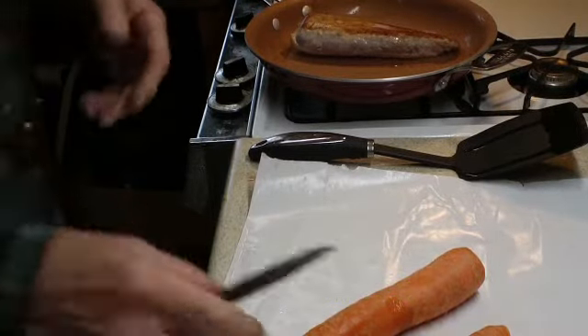We gotta take the meat, put it on the plate, and get her ready to go to eat. So here's our meat all done. Let's go ahead and cut it up — what we'd consider a half. We'll add a little bit of vegetable to that.